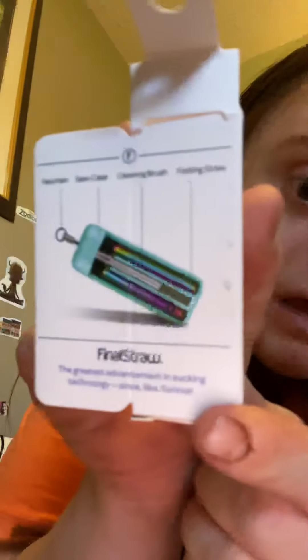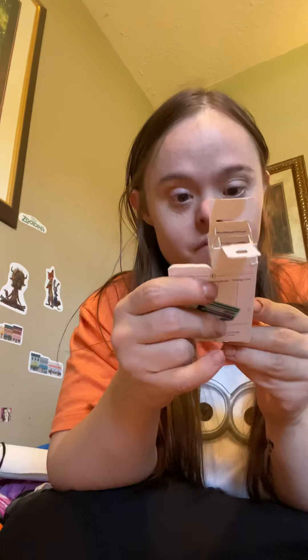Hey everybody, welcome back to my YouTube channel! I just got back from a shopping trip and I'm going to show you what I got. I got this cute little straw in the mail — this is called the Final Straw. It has a little keychain case, cleaning brush, and a folding straw. It's set up on the back, I just opened it. It says 'Final Straw: Suck Responsibly.'